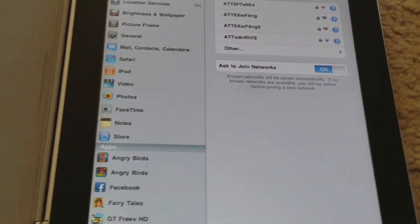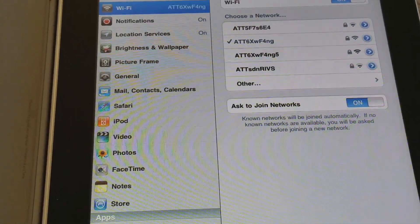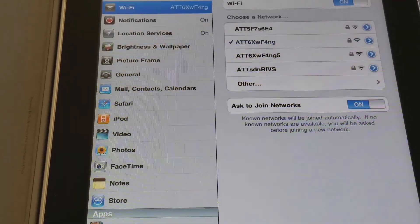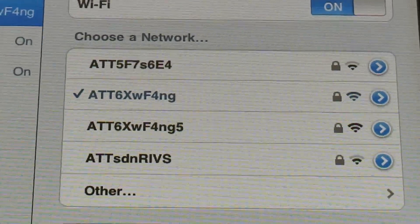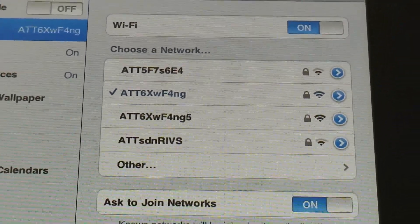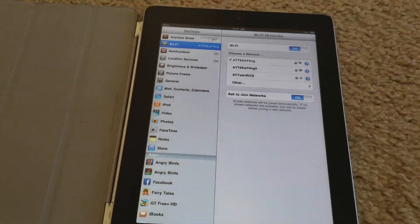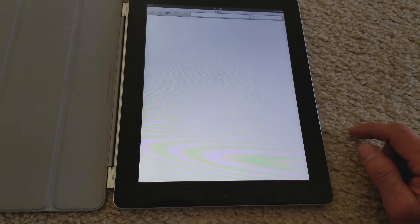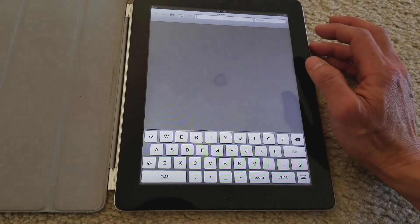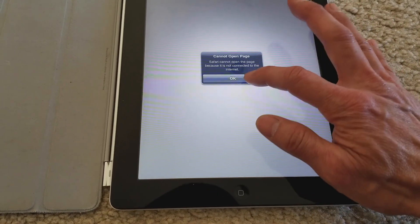Let me try to connect and make sure it works — let's see if I can remember the password. I'll be back. Let's see if it's connecting. Still buffering. Let me open Safari and see if we are connected yet. It's not connected to the internet.